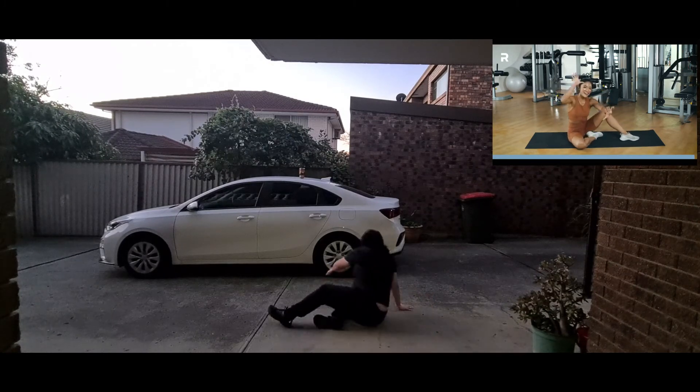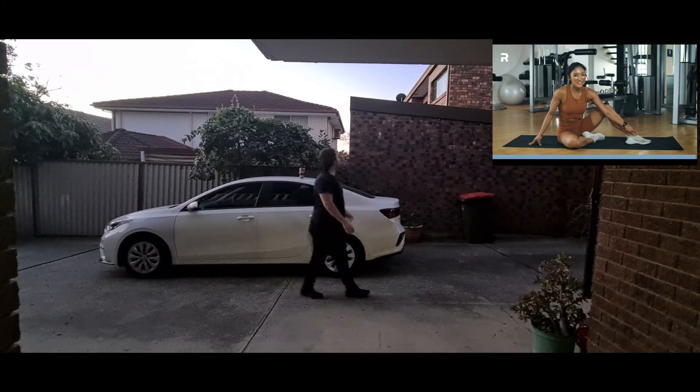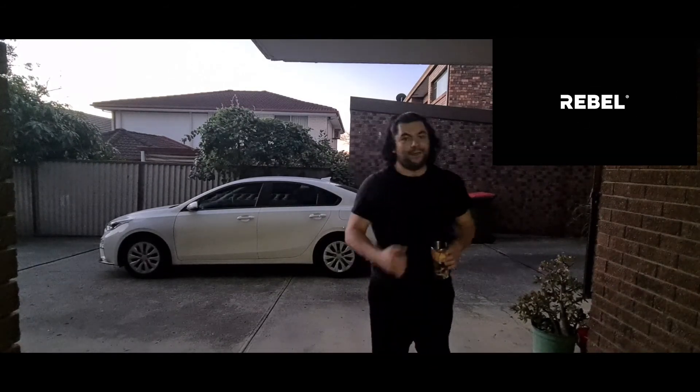You guys are done! We are done — air fives! Good job. Don't forget to hydrate. Thank you for coming to class, see you on the next workout. That was a pretty intense 20 minutes.